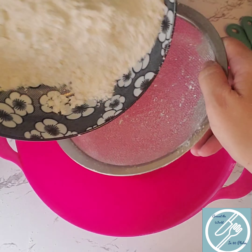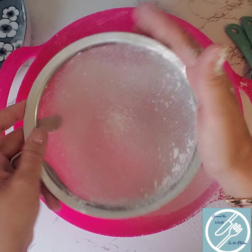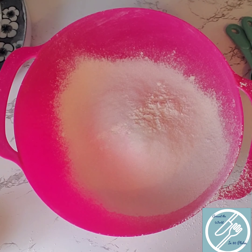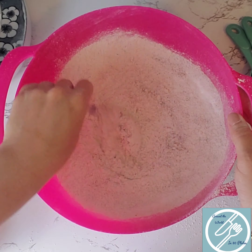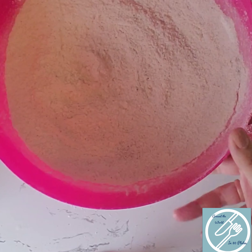First, our dry ingredients. We're going to sift together two cups of gluten-free flour, three-quarter cups sugar, one and a half teaspoons of baking powder and one teaspoon of baking soda, one teaspoon of cardamom, and half a teaspoon of salt. Once it's mixed up, go ahead and put that aside.